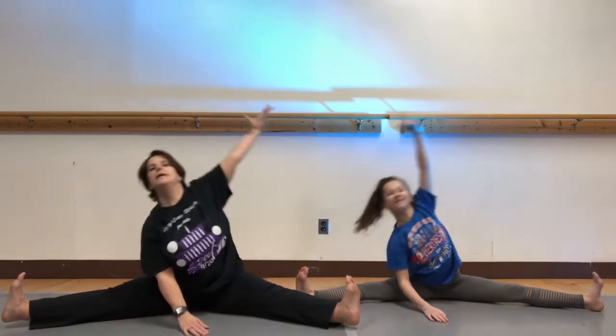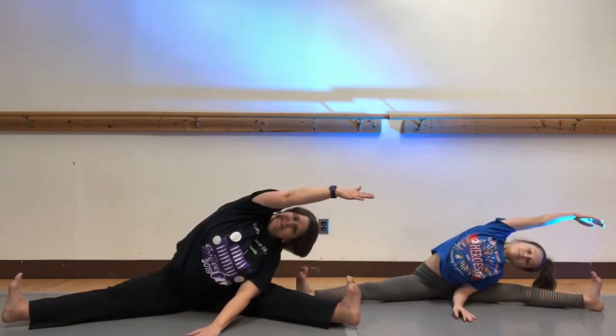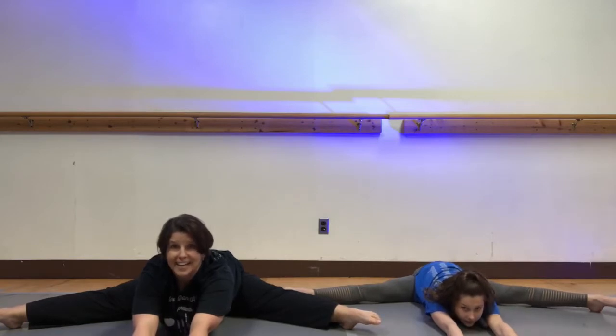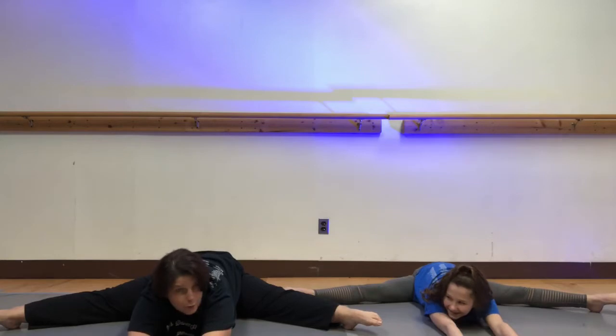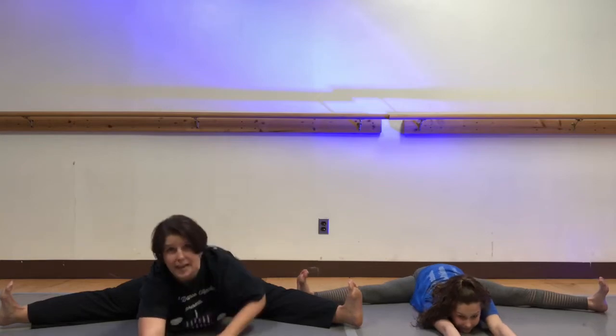And up and switch, other way and switch. Now back to the pointed feet — we're gonna walk our hands out nice and slow and stretch, just hold as low as you can, keep those legs long. And up, same thing with flex feet — lengthen those knees, you don't want bent knees, straight legs. Walk it back out and stretch, good, and come back up.